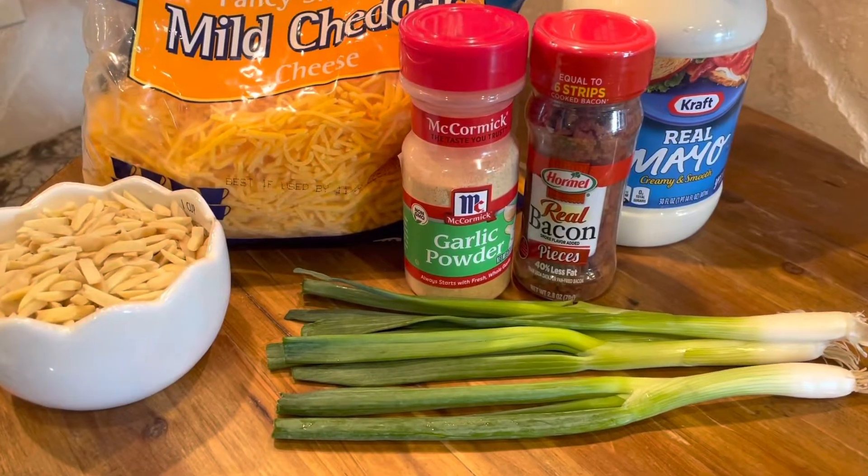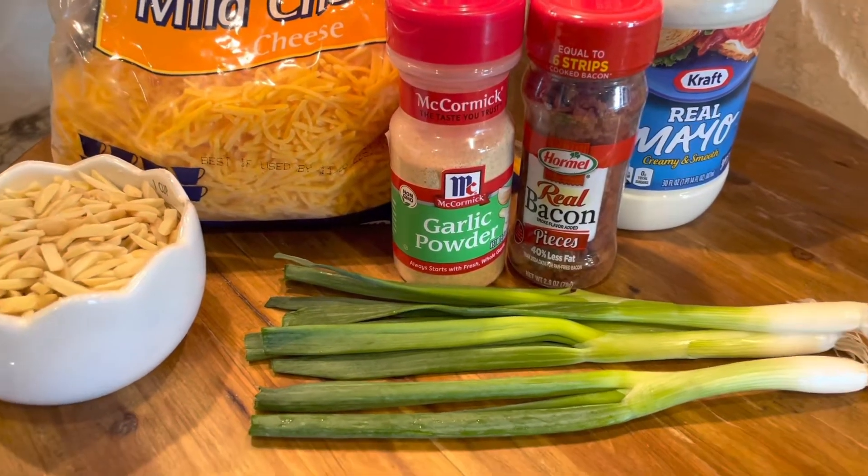It is so yummy. It's so easy — there are only six ingredients and it is no bake. Tonight we're going to make confetti dip. Let me show you what you'll need: cheddar cheese, almonds, bacon bits, mayonnaise, green onion, and garlic. It's going to be so easy and fast and so good. The gals at VBS told me they loved it, and they're great taste testers — you've got to trust them.